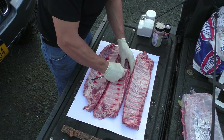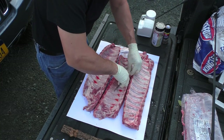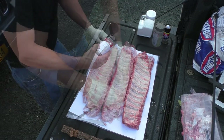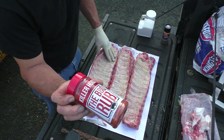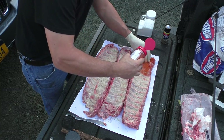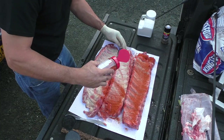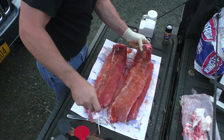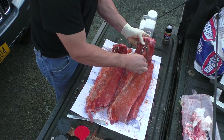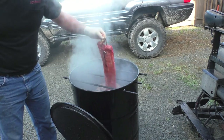So ribs, kind of the same thing. You'll poke around on YouTube — you just peel the membrane off them. You can smear them up with mustard if you'd like for a binder. And then again, just salt, pepper, or the AP seasoning. I'm going to use a bit of the Killer Hogs barbecue rub on there. It looks super overpowering because it's so red from all the smoked paprika in there, I imagine. But it's really, really good — it's sugary, it's sweet.